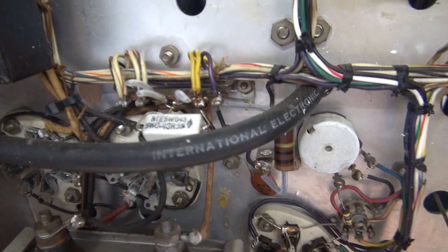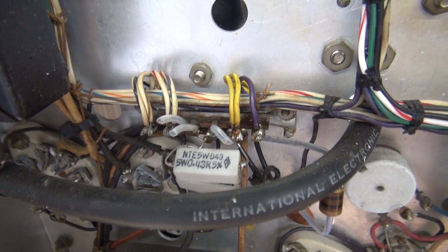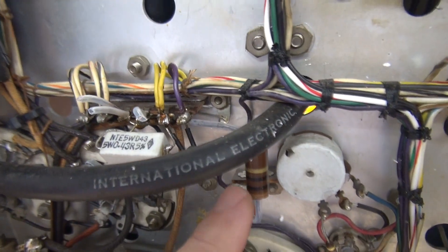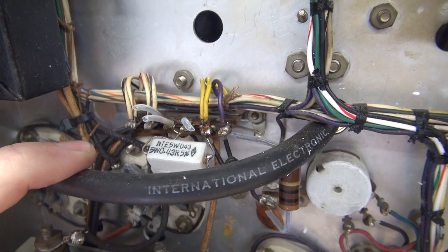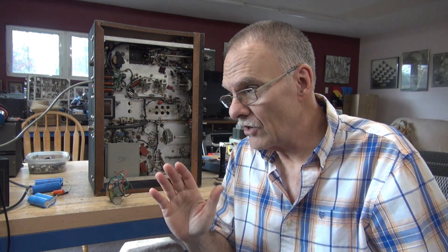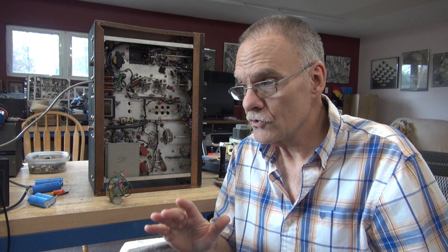The other thing I noticed up here in the current shunts — somebody's been playing around. There's some extra resistors. They must have had some problems with the old shunts, so I'll have to address that later. As you can see, I've got quite the task ahead of me. I've done quite a few of these Viking 2's and they always have problems in the audio preamp section.